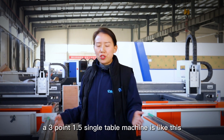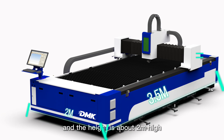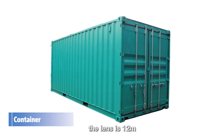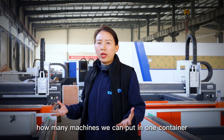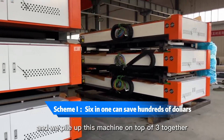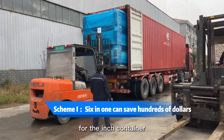A 3.1.5 single table machine is like this. The length is about 3.2 to 3.5 meters long, the width is about 2 meters wide, and the height is about 2 meters high. A standard 40-inch container has a length of 12 meters, a width of 2.35 meters, and a height of about 2.72 meters. So how many machines can we put in one container? We place the gantry on the other side of the machine and pile the machines on top of each other in groups of three. We can fit two piles, so in total six machines in one 40-inch container.